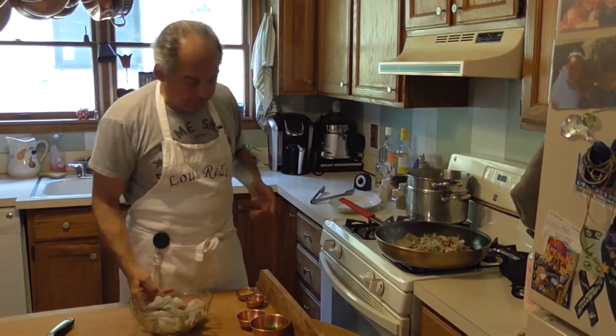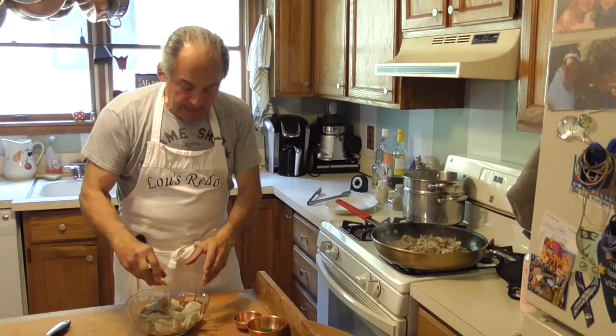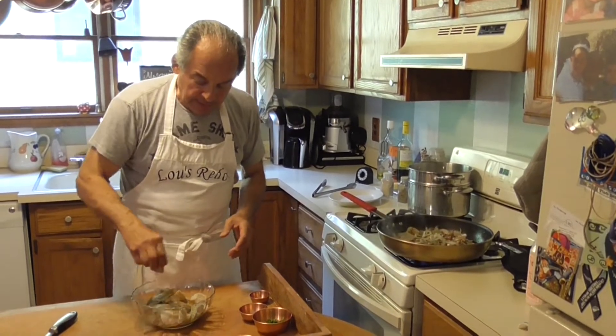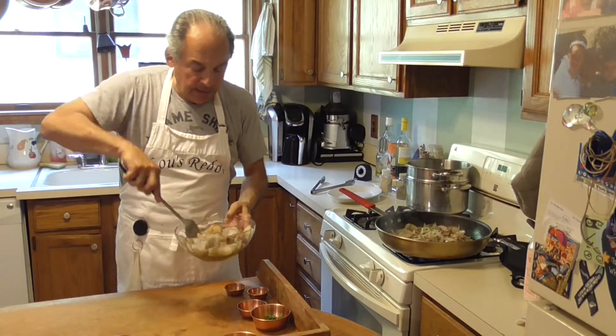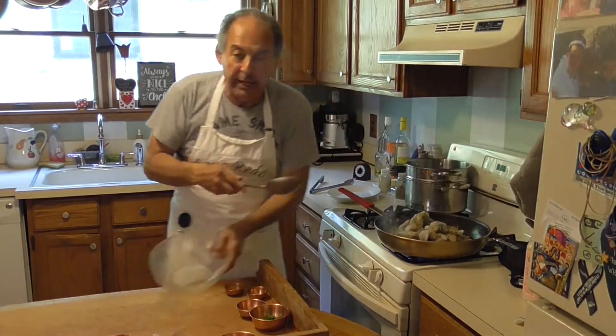However, because it's a redo, I'm going to add some shrimp. I'm going to add some Italian spice to the shrimp, mix that up a little bit, and we are going to go right on top.